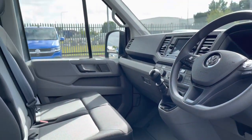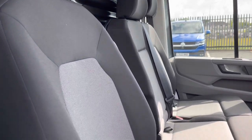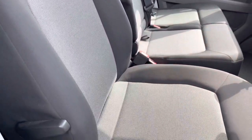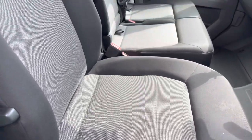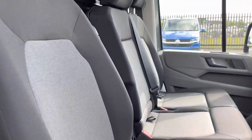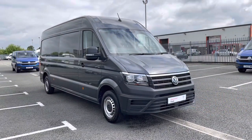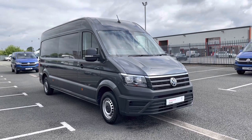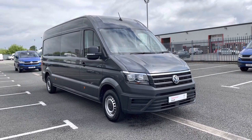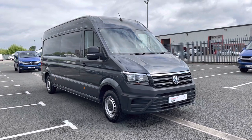That good condition continues on into the cab, where the two seater passenger seat and the single driver's seat are in good condition and finished in a black cloth upholstery. That concludes our 360 degree walk-around tour of the exterior and interior condition of this Volkswagen Crafter. Now we'll make our way back inside the cab and take a look at some of the features.